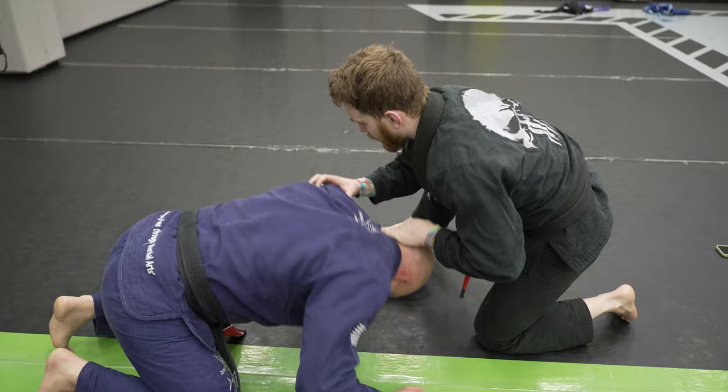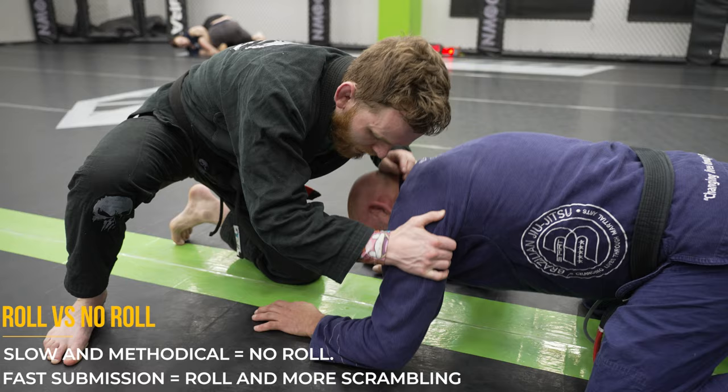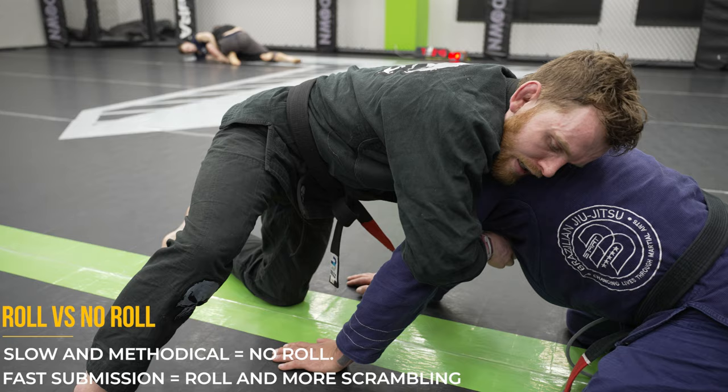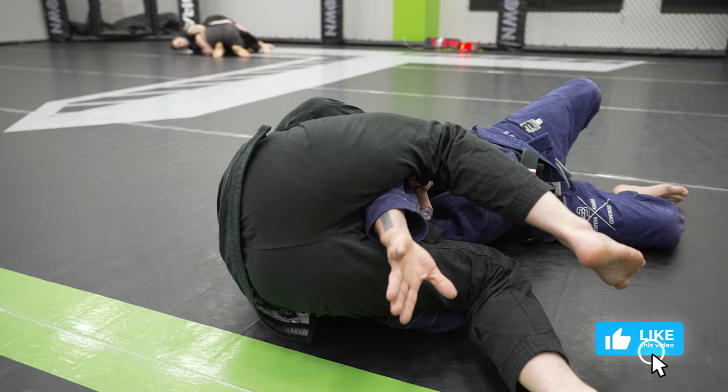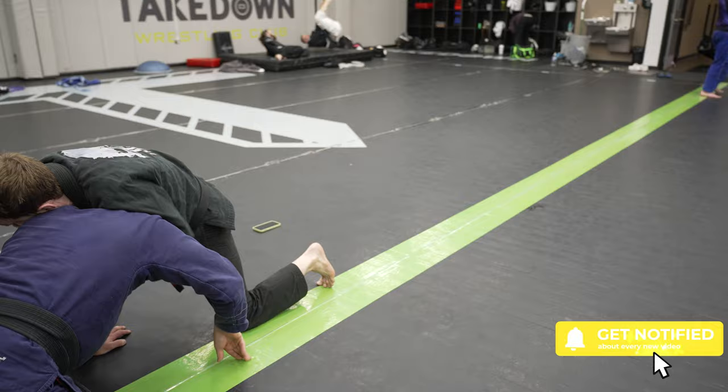Because you have a lot of weight coming down so quickly, it's very likely they're going to roll as you hit the guillotine — which is great because it's a nice finish and we end up on top. As I come in and go for the roll, I make sure his head is stuck to my ribs. This allows me to compress my chest into him, making the choke even tighter so there's no way he'll be able to pop his head out.